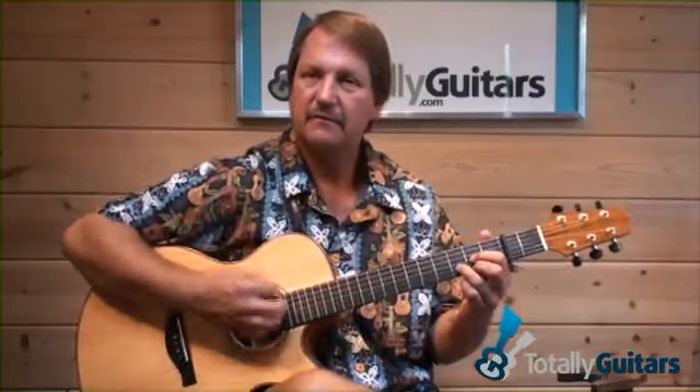If you just use a strumming pattern that has a couple of ups in there — on an A chord. So for the D chord, it would be down, up, down, up, up, down, up, up. Two ups on the A, and then get to a G chord for an up, down.